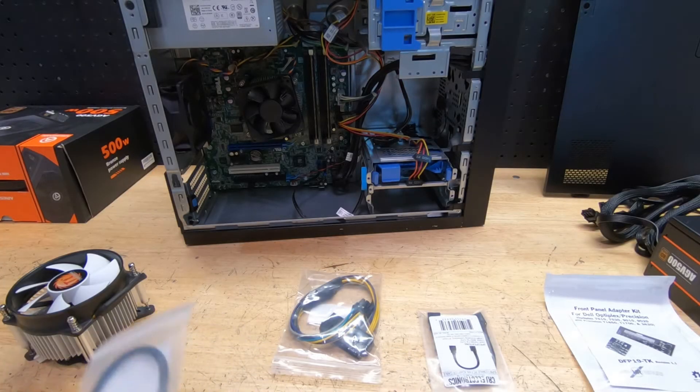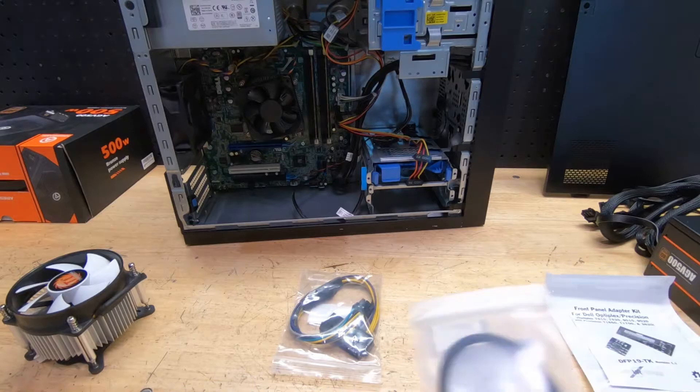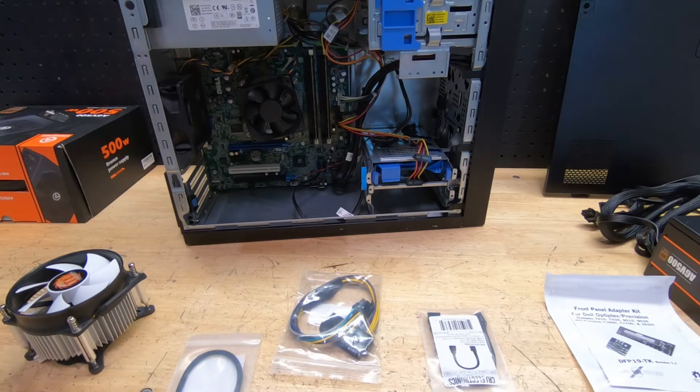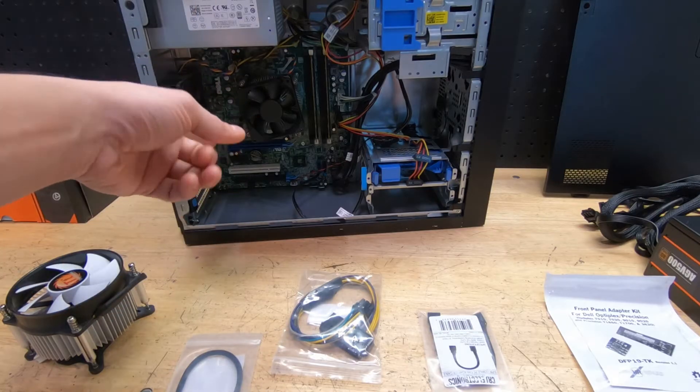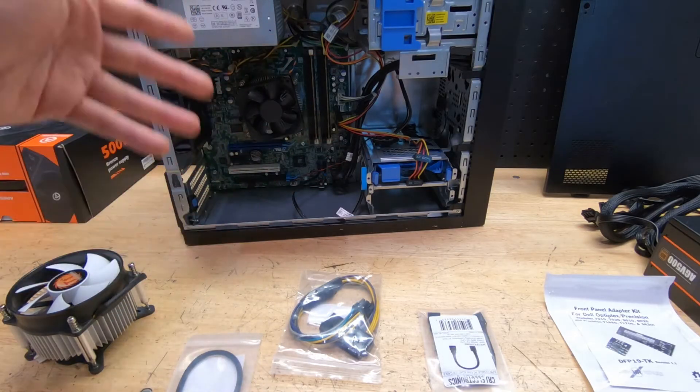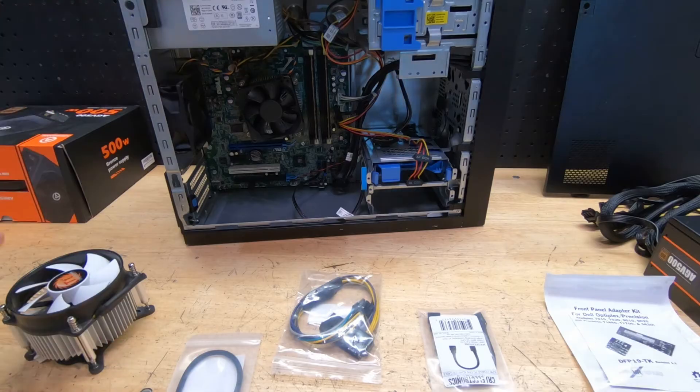I get a lot of questions about these Dell OptiPlexes. One of my more popular videos on this channel is the case swap where I took the motherboard, CPU and all that stuff and popped it into another case to make it look nice, and I get a lot of questions about that.